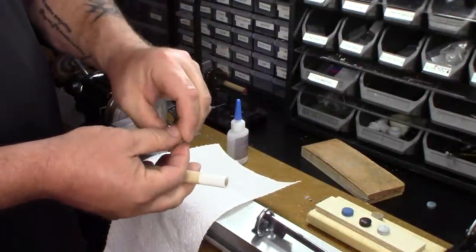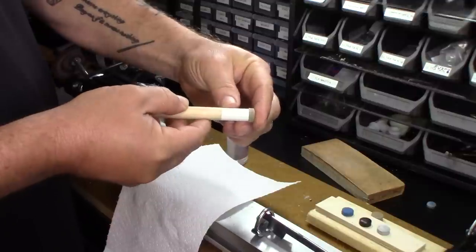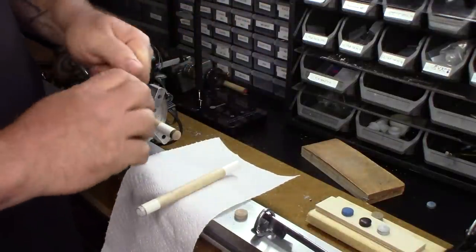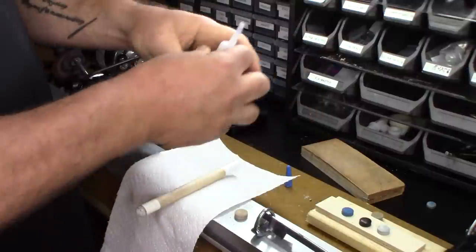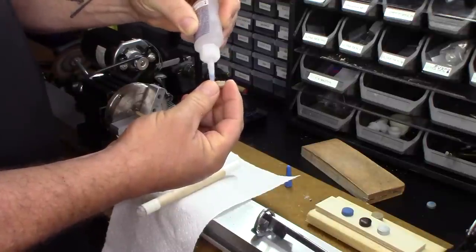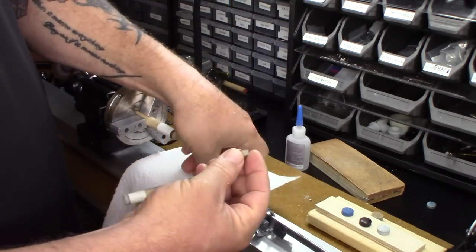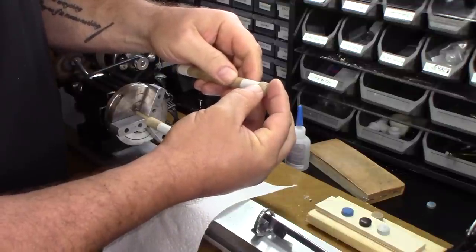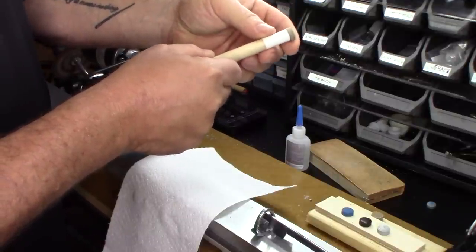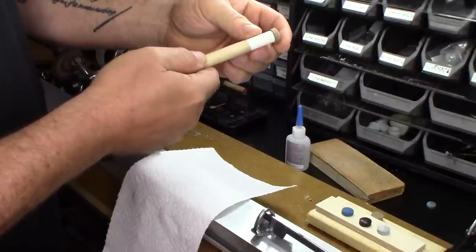Here we have the prepped ferrule, and we're going to go ahead and glue it on. We want to get as close to center as possible. Apply some glue, and then I'm going to put this in the tip clamp. Put a little bit of glue — you don't have to go crazy, this stuff spreads really well. Just want to make sure you get everything covered. When you use the tip press, it will apply the pressure that's necessary. Check it and make sure it's as center as possible.